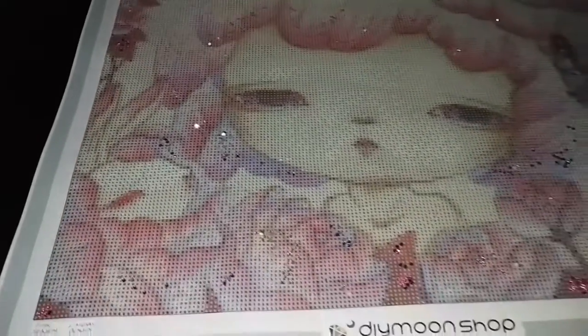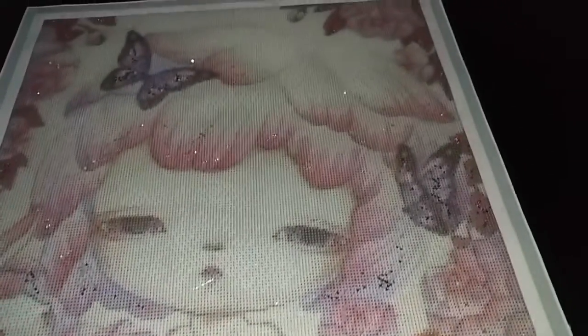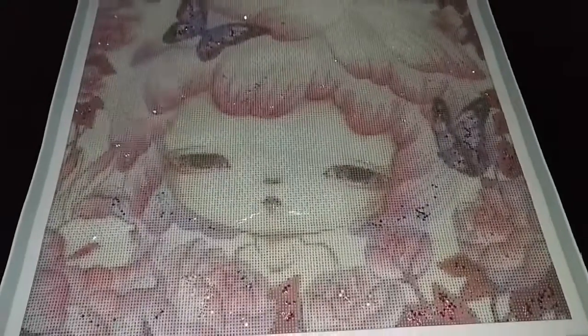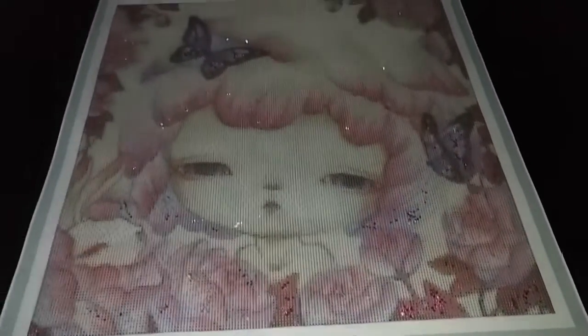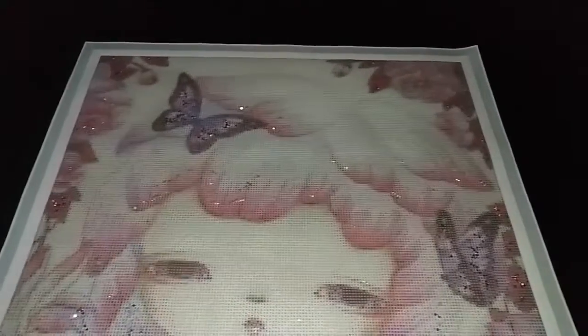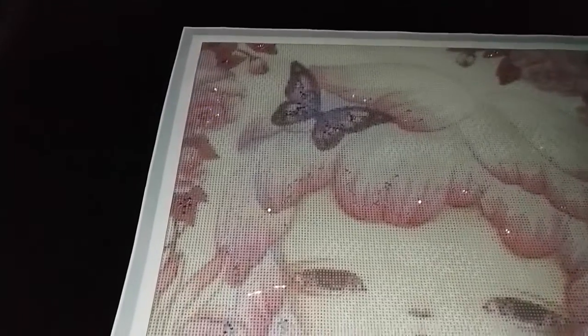Lastly, in addition to that for Version 3, we also have morganite crystals sprinkled onto the pink areas of her hair and also the pink of the flowers.